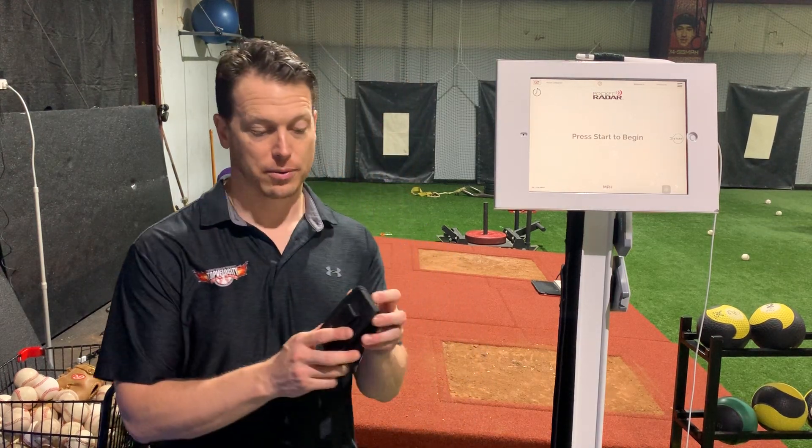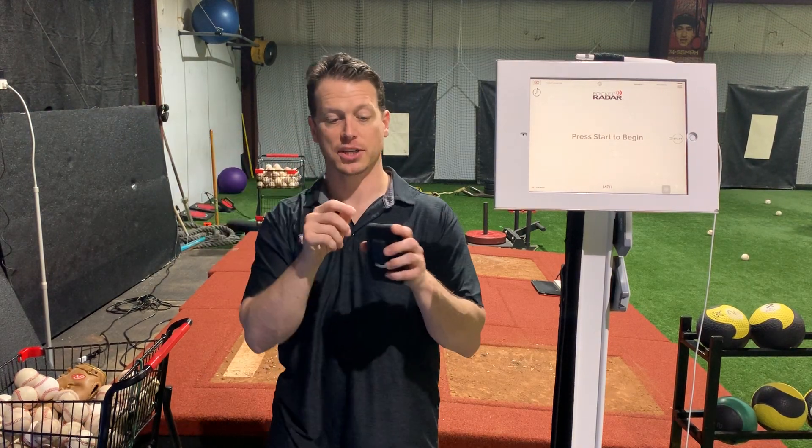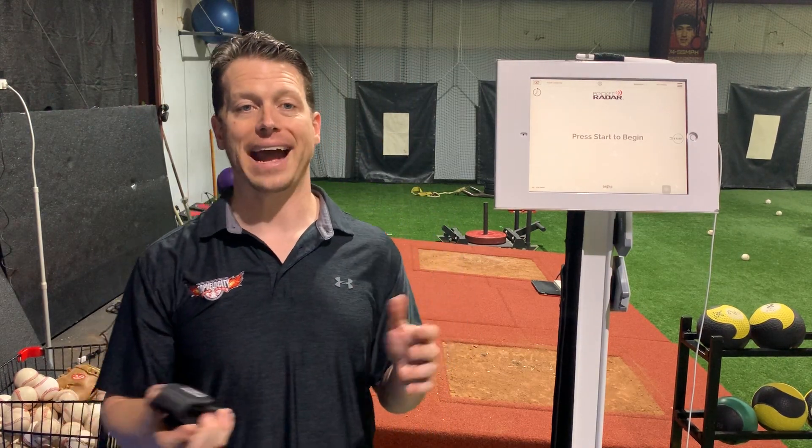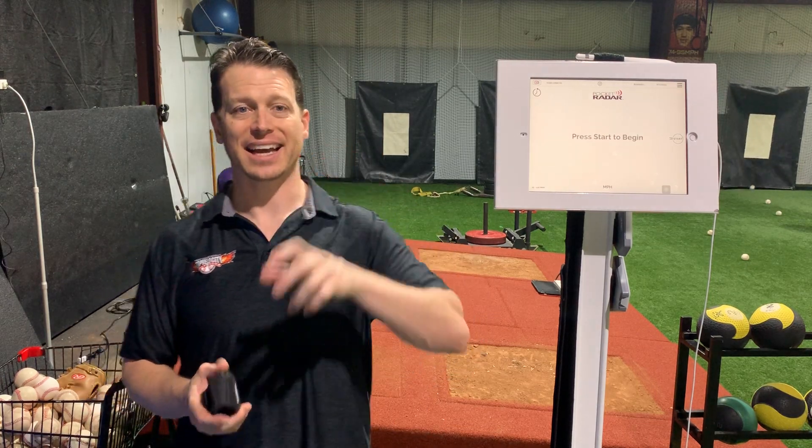First you're going to have to get your radar out. I've taken it out and got it set up over there. The coolest thing is you can plug them in so you're not running on battery power. I think that's a better way to do it so you don't fly through batteries. Plug it in, get it set up in a stand — I basically got an iPhone stand and can mount it in there.